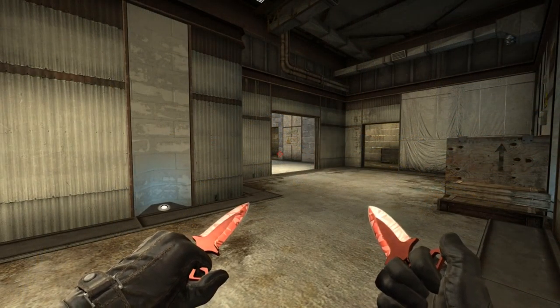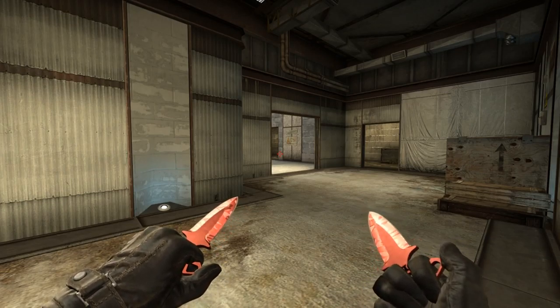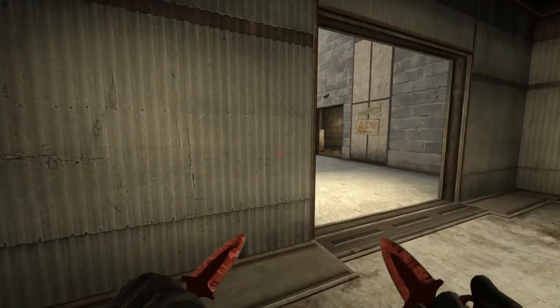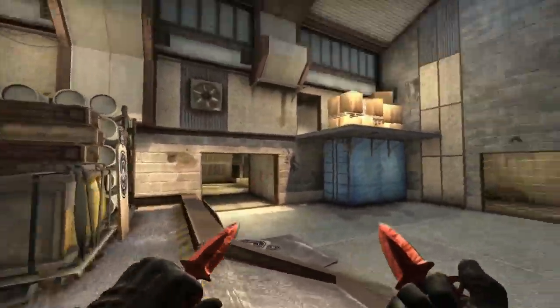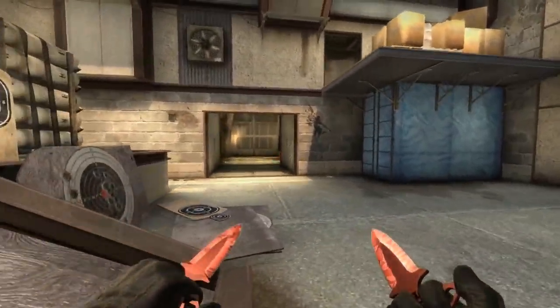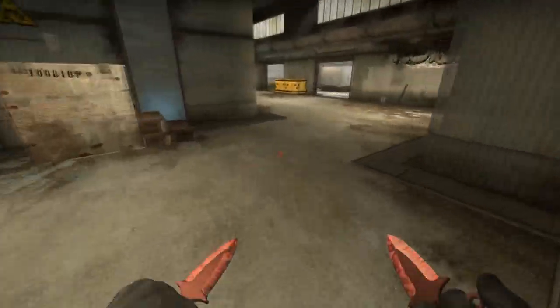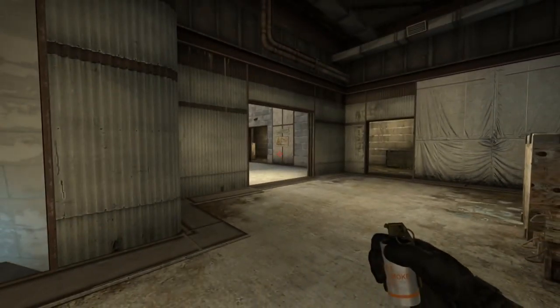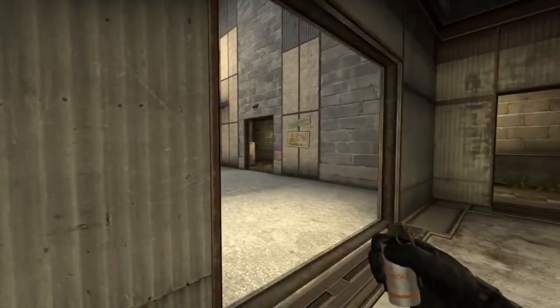The first smoke, which I think is the most important, is the CT smoke. The CT smoke will provide you cover so you can get inside without having to hold two angles. Often times they will rotate from CT and then from upper. There are a lot of ways to throw it wrong, but also a lot of ways to throw it right — here's what I think is the most reliable one.